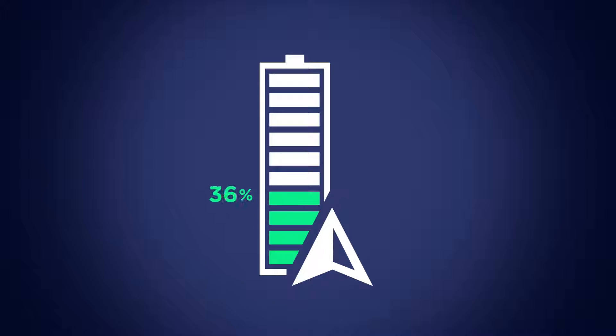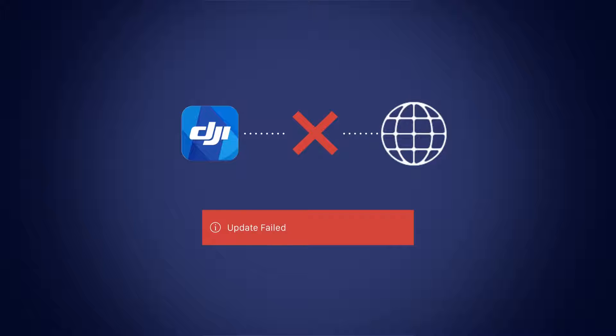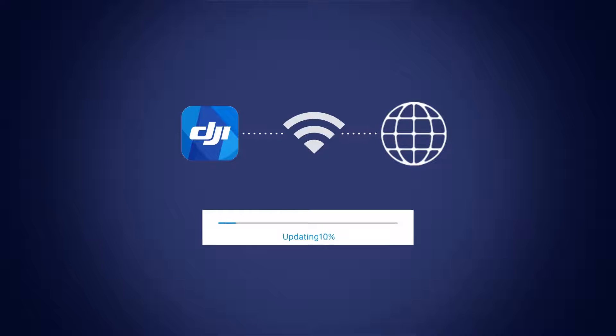All devices must be charged to above 50% before the update process can start. If you lose your internet connection while downloading the new firmware version, the update will fail. If you lose internet connection after downloading the firmware, the update process can continue without interruption.